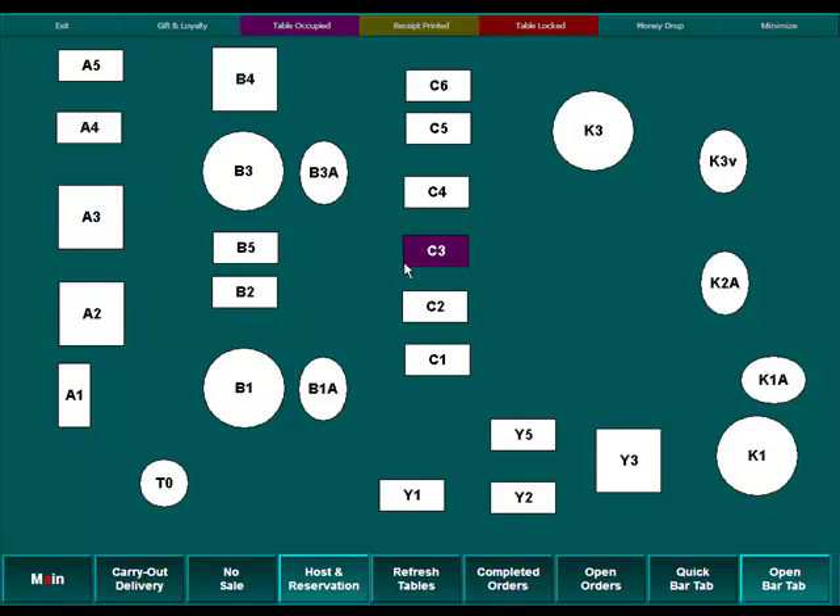We'll notice that one of the tables, C3, is purple. What that's telling us is that this table is currently occupied — in other words, there are customers sitting there and one of our cashiers is already taking orders against this table. We're going to select a different table; we'll select B2.